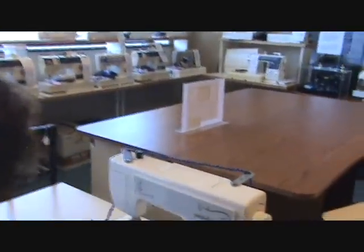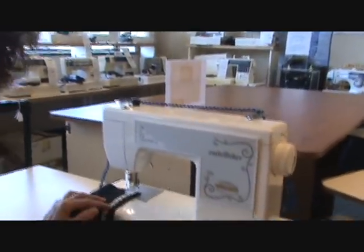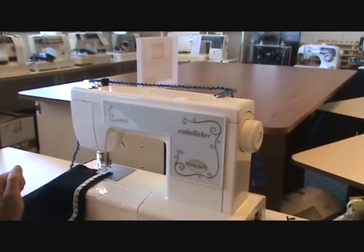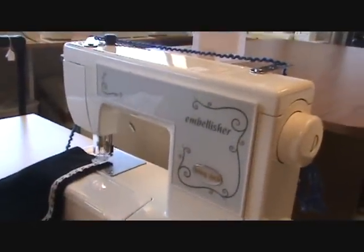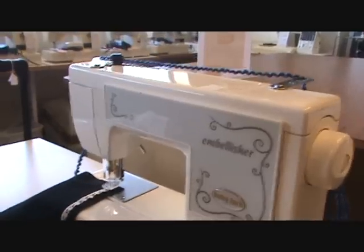So here is the machine. It is called the Embellisher. It's really cool. And remember the little blog post I did on needle felting? This machine does needle felting, but only mostly flat — nothing really 3D like the birds or the owls that we had on the blog earlier. But it's really cool.